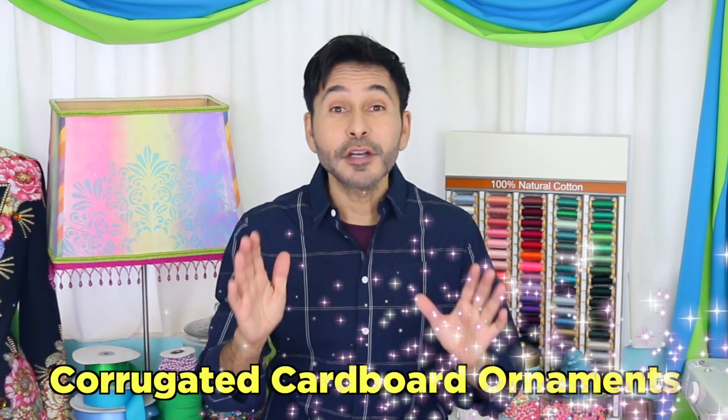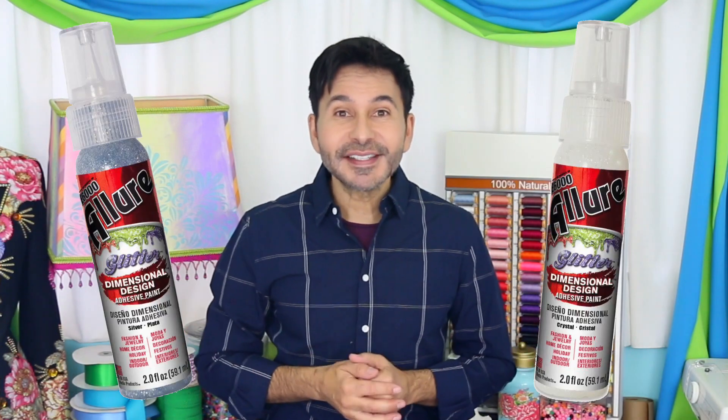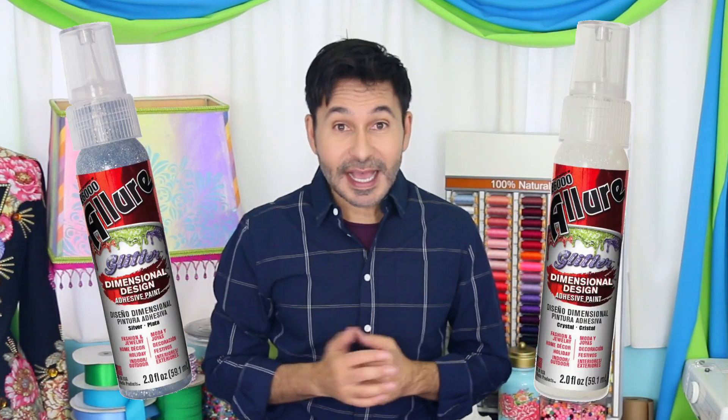Happy Holidays DIYers! I'm Mark Montano and today on Make Your Mark we are making some corrugated cardboard ornaments and we're decorating them with Allure Dimensional Design Adhesive Paint from E6000. Before I forget, I want you to thumbs up if you like this video and leave me a comment if you have a question about this project or you just want to say hello. Are you ready? Let's make some ornaments.